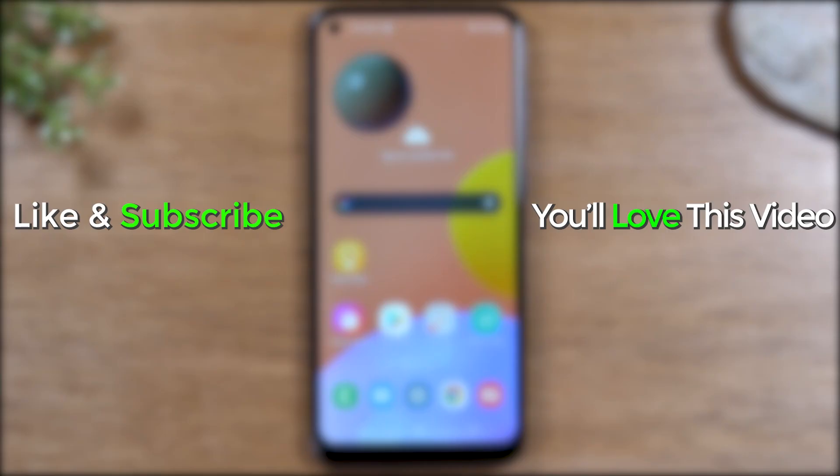Hope you found this helpful. Like, favorite, and share if it was helpful. Hit that subscribe button and stay tuned for more videos. Thanks for watching. Take care, and as always, have a good one.